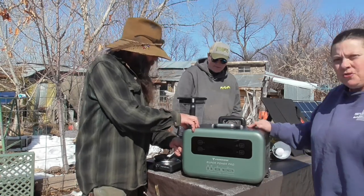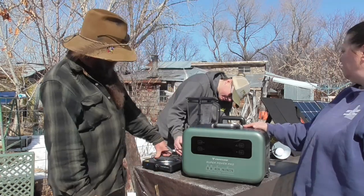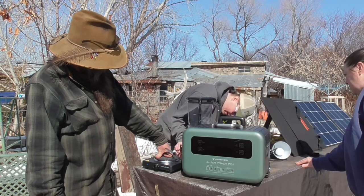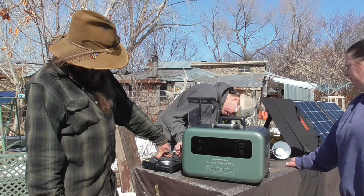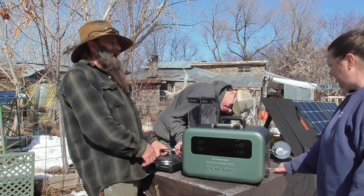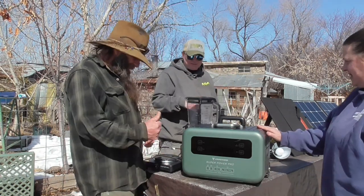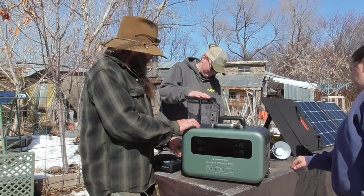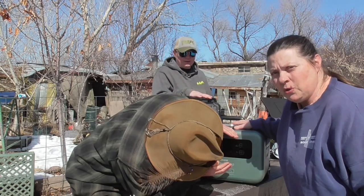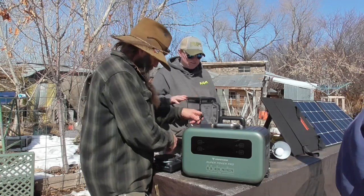That was the light. Now we're going to try the Ninja blender. We got lights! Yeah, mixed drinks up camp — ha ha ha! Yeah, thumbs up. And you can hear the solar generator has just kicked a fan on to keep it cool. We have margaritas in the woods.